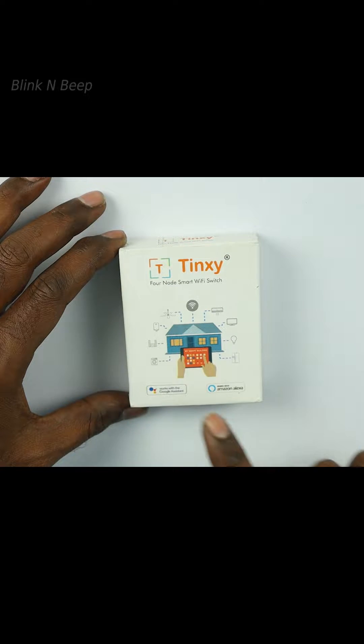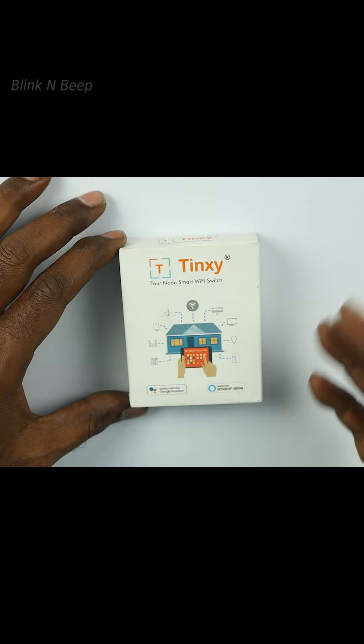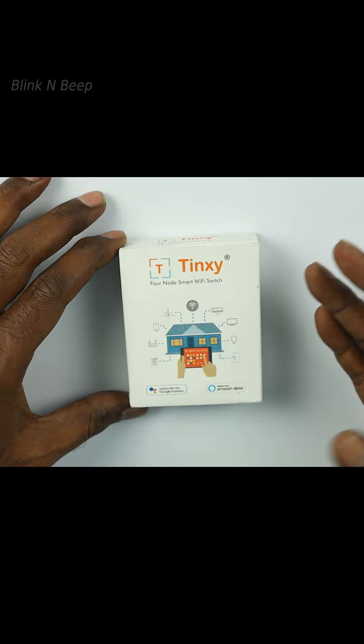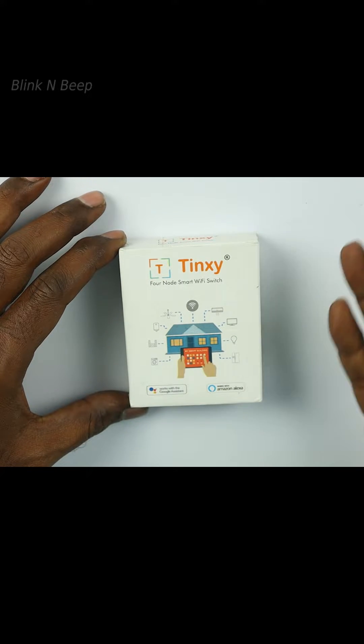This can be controlled via Google Assistant and Amazon Alexa, just like other smart products nowadays. But for the demo purpose, I will use the Tingsy mobile app. I will cover the Google and Alexa configuration in a different video.